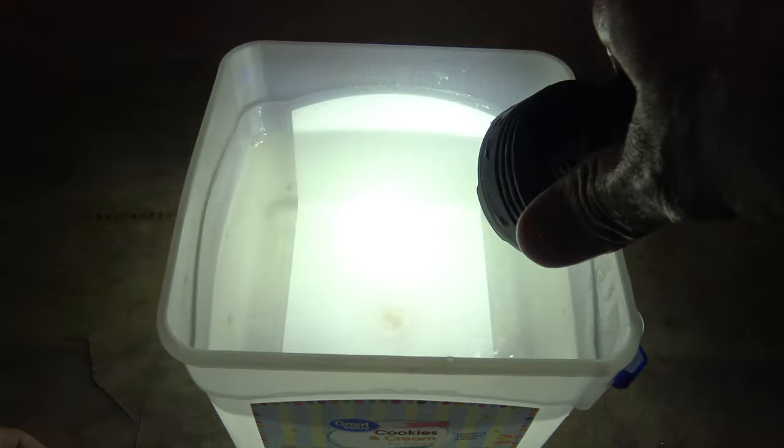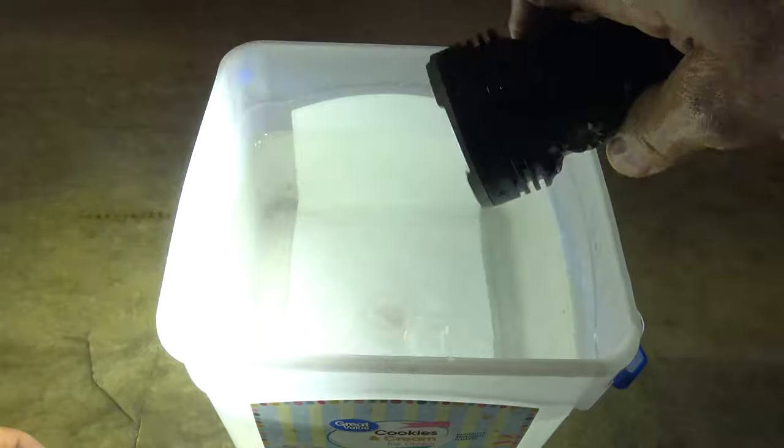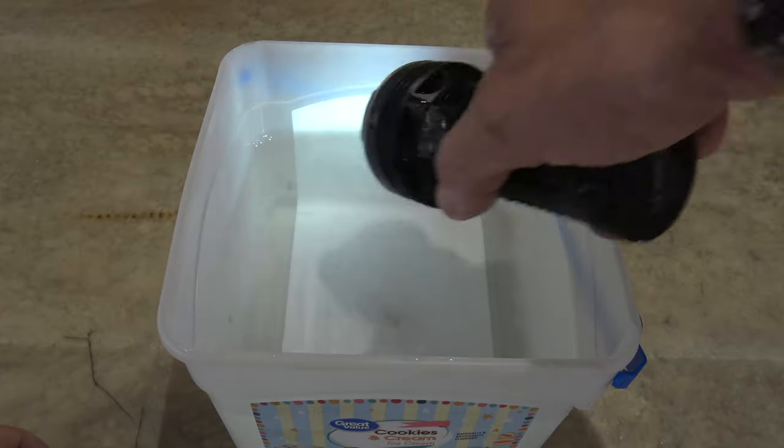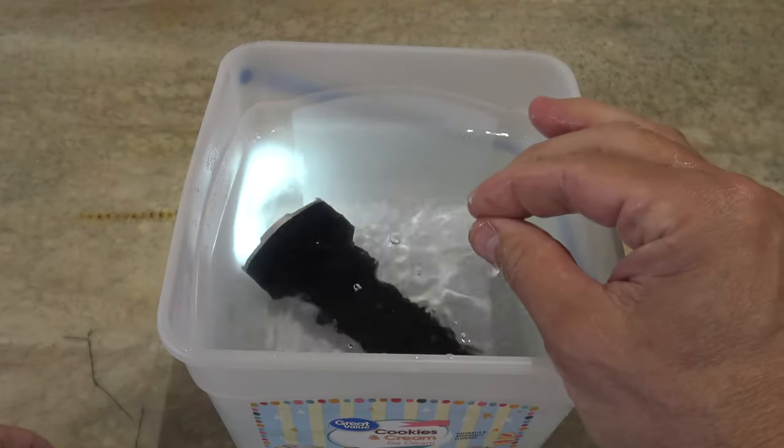Now let's push and hold and let's cycle through. There's the spotlight. Let's go to the combination — that's spot and flood. Wow, that is a bright light. You can just cycle through those different modes. I like that floodlight myself. That is crazy.